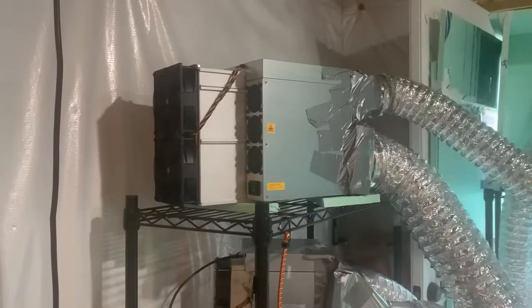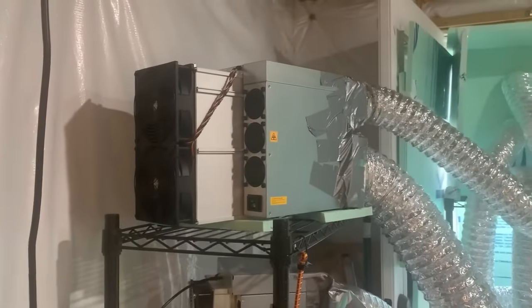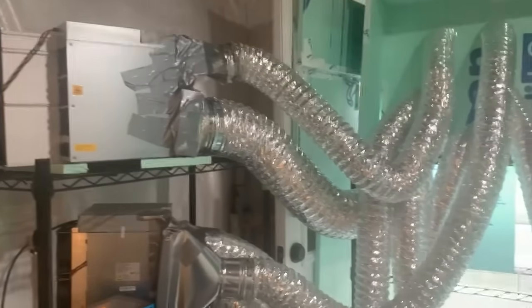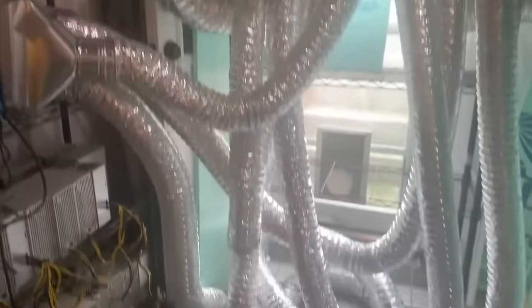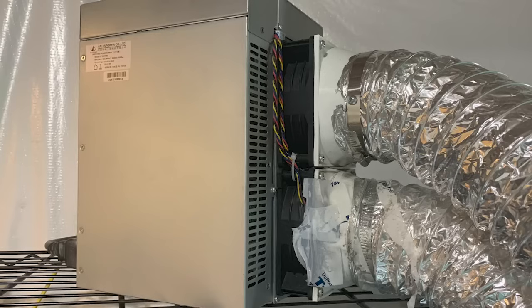Now that we're up and running, let's talk about something just as important as hashrate: cooling. The AntMiner S21 puts off a ton of heat, and sufficient cooling is important for longevity and performance. Here's how I set up my HVAC system to vent out heat efficiently. I connected exhaust ducts to the miner's output vent and routed it right outside. This not only protects your equipment but also keeps your space comfortable.